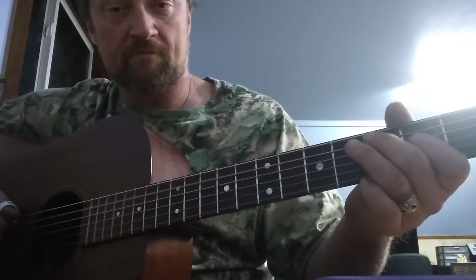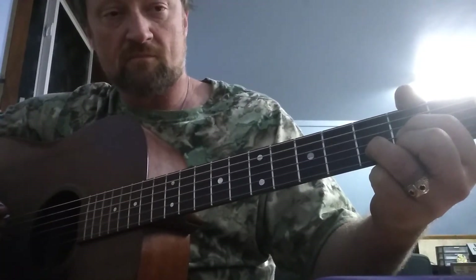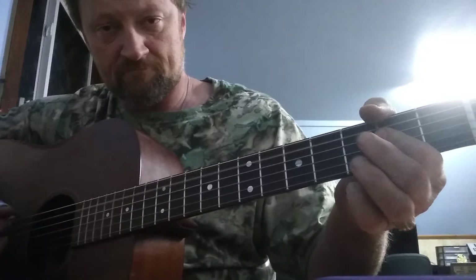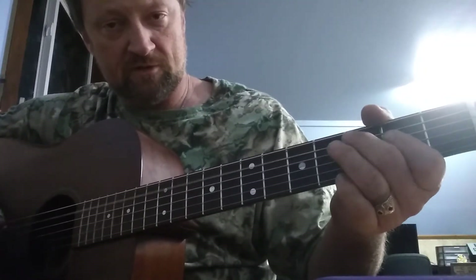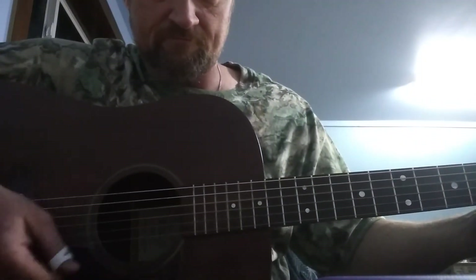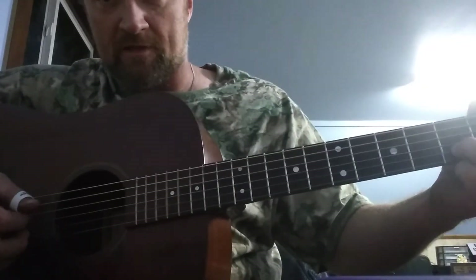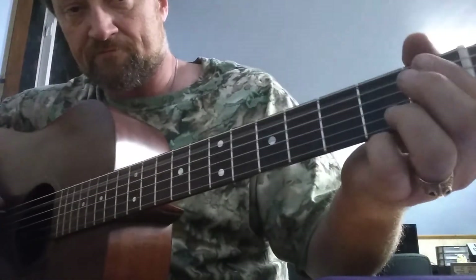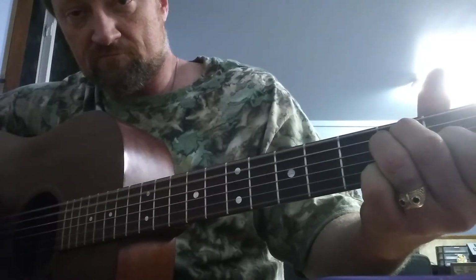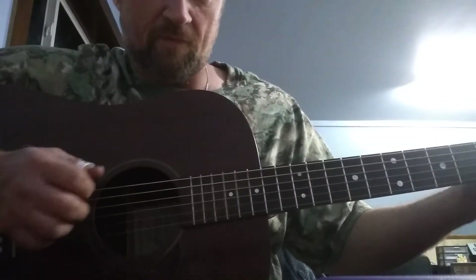And then it goes... and then it goes... Again, that same group of three. Then it goes to the A string — A sharp — and he brings in an E chord. And then instead of the bass notes, start here.